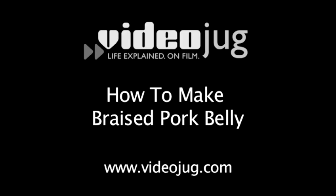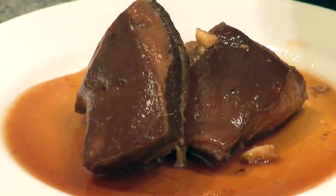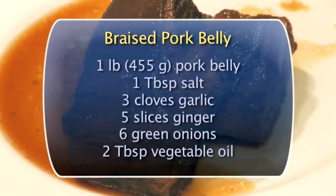How to make braised pork belly. Hi, my name is Chef Jessica and today we're going to be making braised pork belly, also known as winter braised pork belly in Chinese, or Dong Po Rou. Here's the list of ingredients you will need.